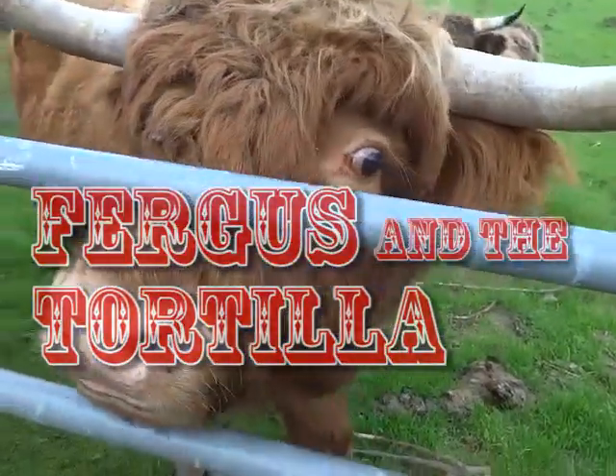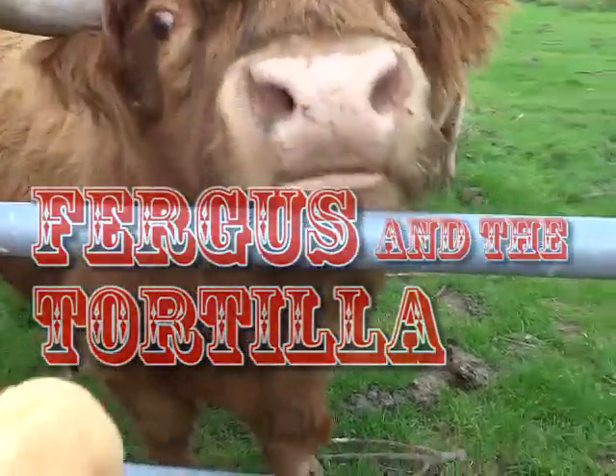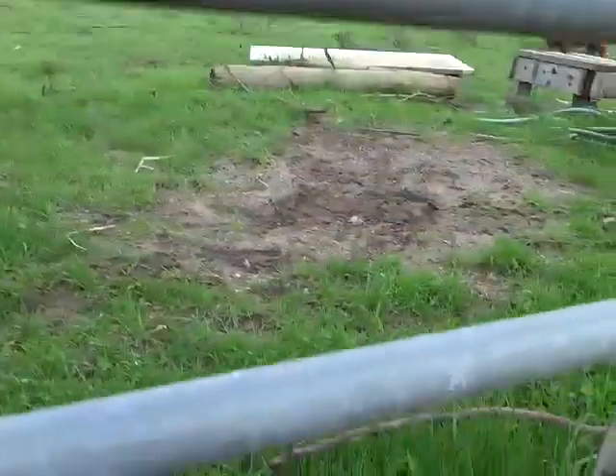This is Fergus. He's the tortilla master. Right now he's going to demonstrate. Oh God, that tongue, boy.